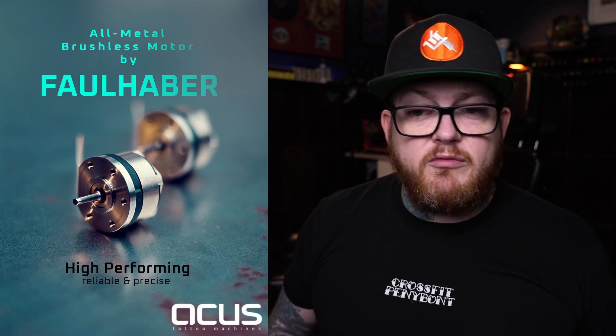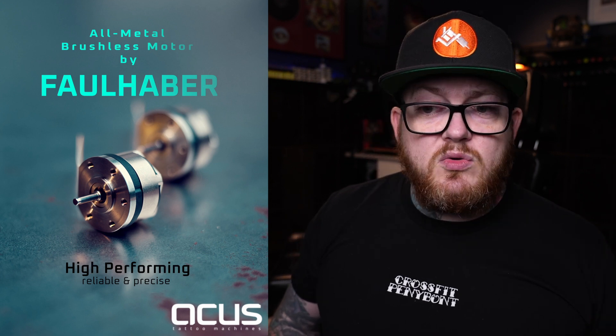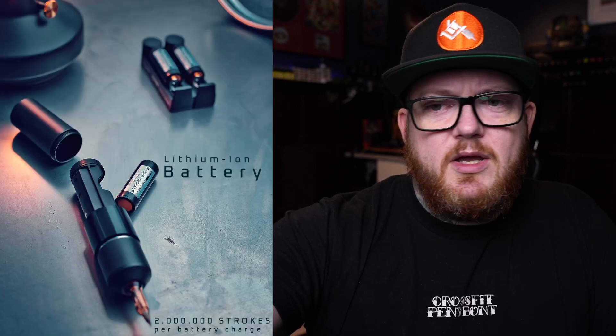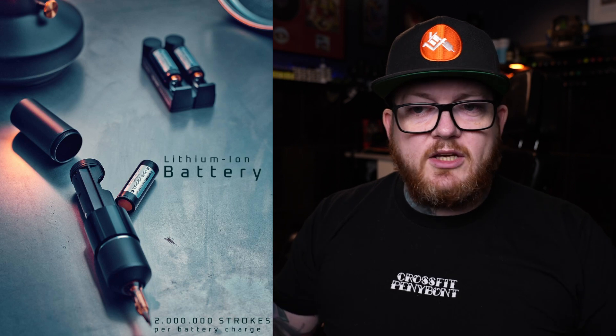The motor is an all-metal brushless motor by Fall Harbor, rated at 7 watts with large bearings - powerful, precise, and reliable, with a frequency range of 36 to 140 Hz. It is described as the latest and best motor you can currently build into a tattoo machine. The lithium batteries will be changeable, standard-sized, and will have protected circuits.